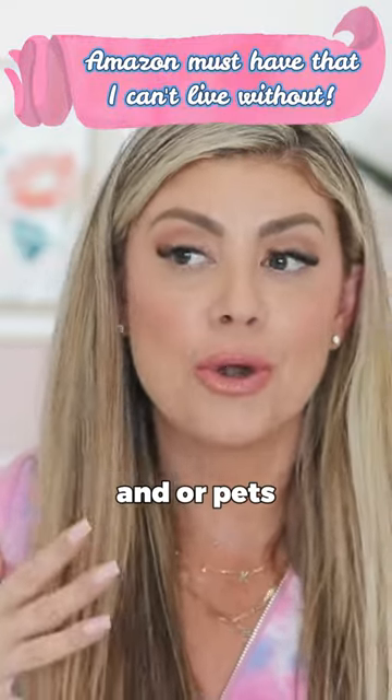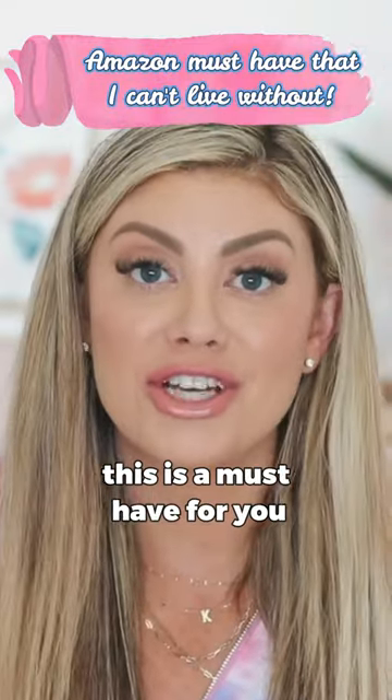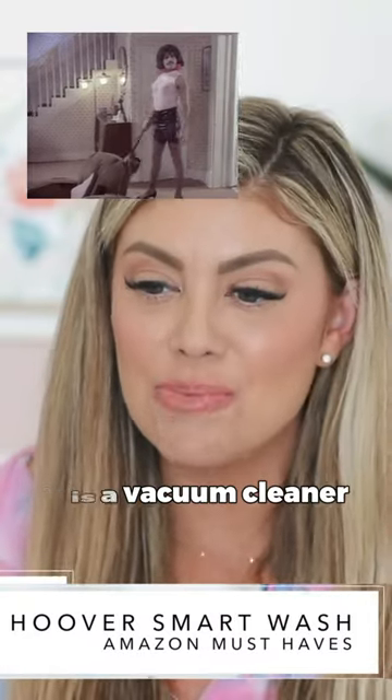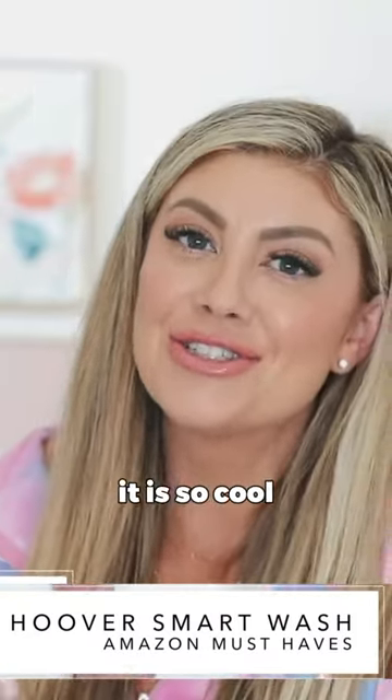If you have kids and or pets, this is a must-have for you. It's called the Hoover Smart Wash. It is a vacuum cleaner, but carpet cleaner. It is so cool.